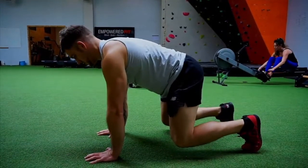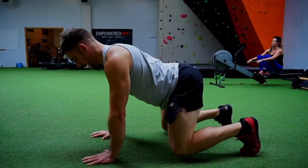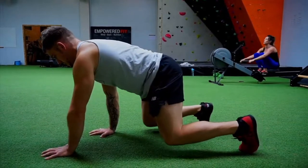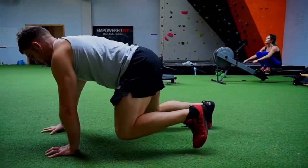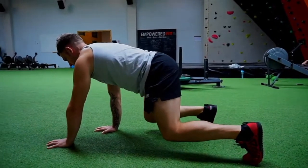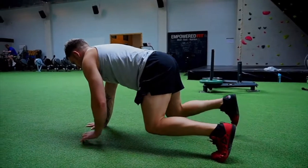The next progression of the crawl position is to actually crawl. I'm not allowing my back to relax — I'm keeping everything nice and tight and I'm actually crawling really slowly. Once you first do this you'll realise you'll have a lot of weaknesses within your shoulders and within your core, and you'll find it really difficult if you've never done it before.